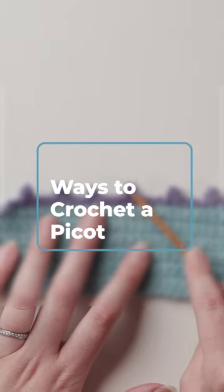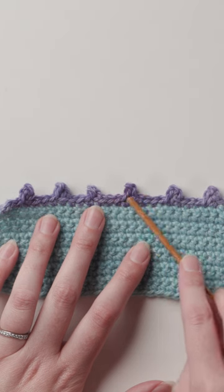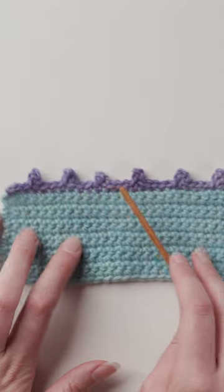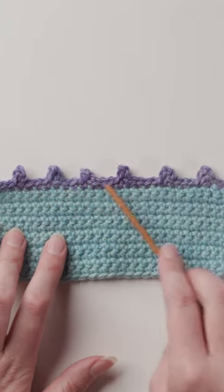Did you know that there's more than one way to crochet a picot? If you're new to crochet, a picot is a small loop of chain stitches used in edgings and open work patterns. I'll show you three different ways to work them and you can decide which you like best.